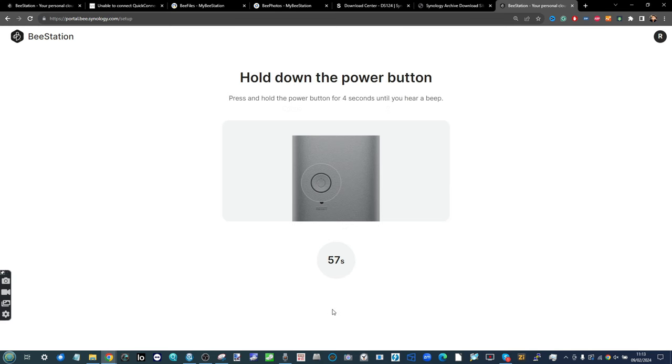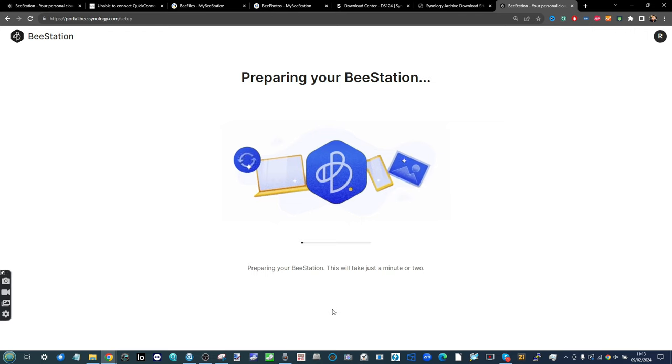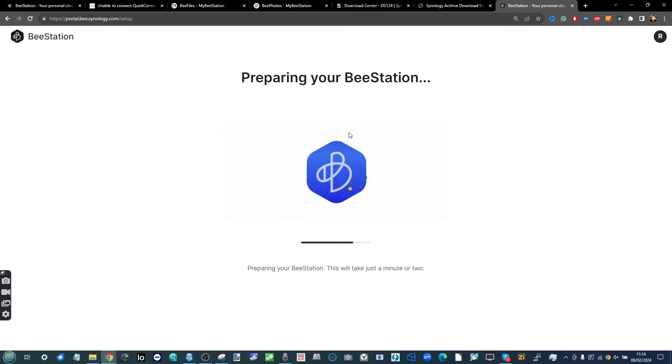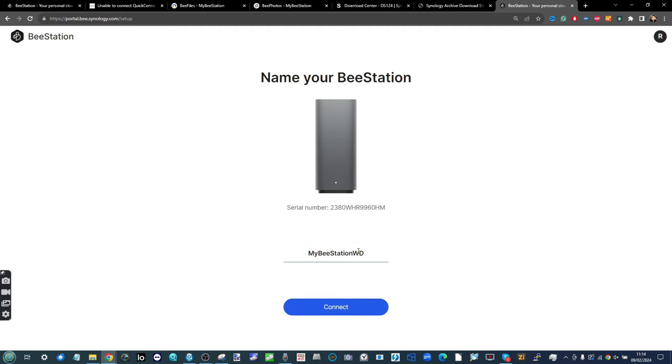From there you'll go through the original initialization steps the BStation provides. Click Next to go through the steps. Once confirmed, go to the back of the system and hold the power button for four seconds — that beep notifies the system this is an authorized connection, allowing BStation initialization to begin on the new larger drive. This process takes one to two minutes. The majority of the base level firmware will already have been installed, and at the end the system will ask you to name it.